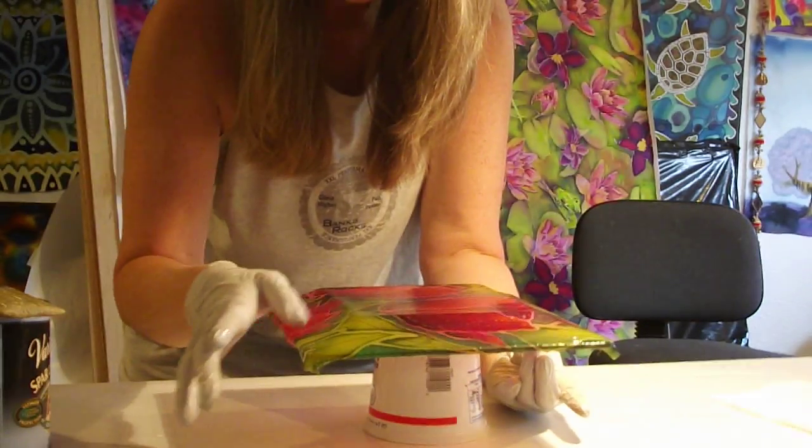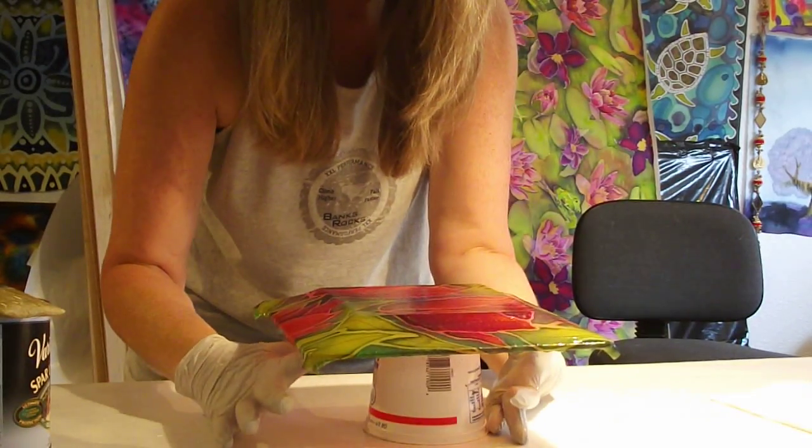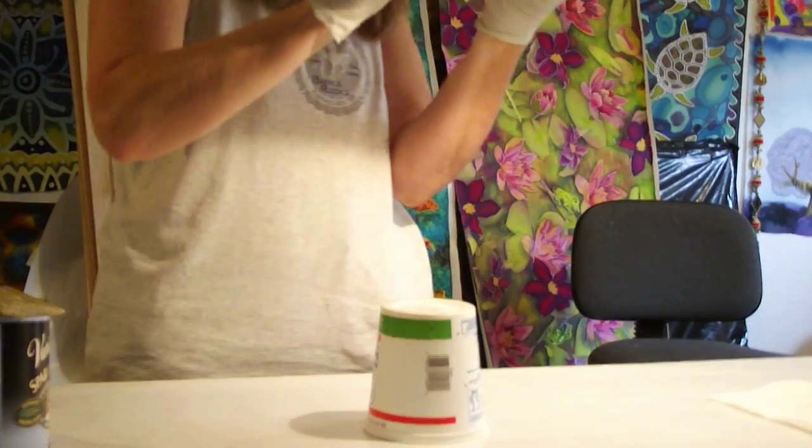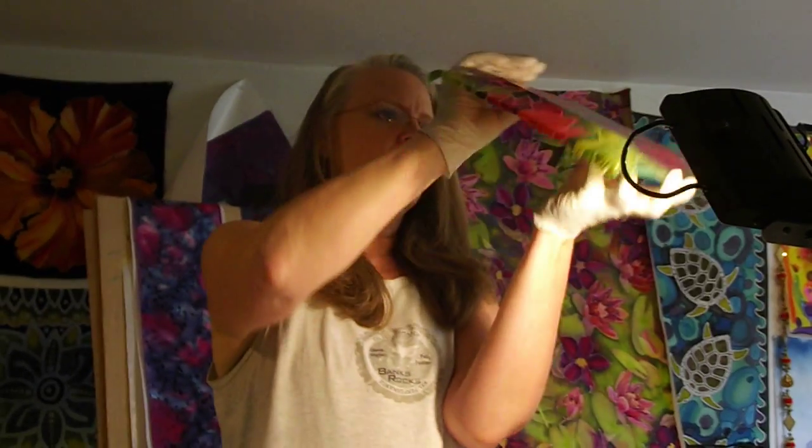If you need to pick it up to look at it, don't hold it by the edges — just put your fingers underneath and then hold it up. I'll return my light here so I can take a look at it, see where my bubbles are, and then move them out.